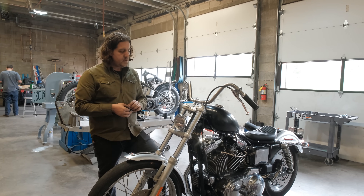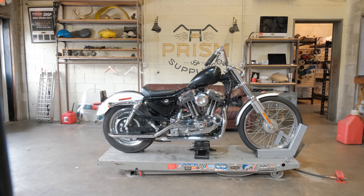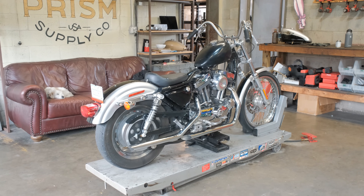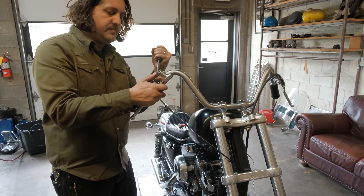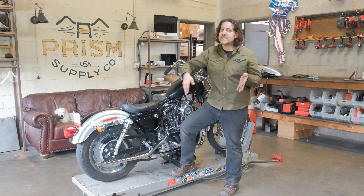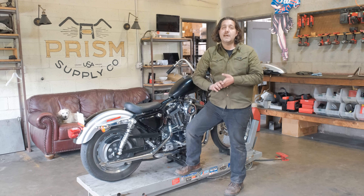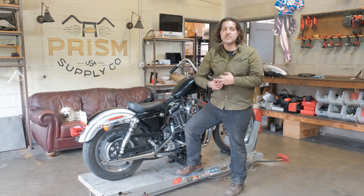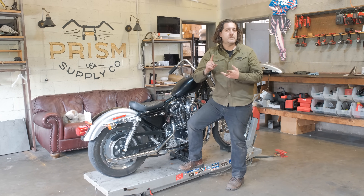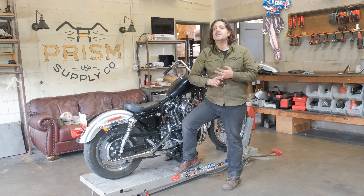So we have our headlight mounted and that does it for the top side of the front end and the build for today — and I think it's looking great. We put like four or five more hours into our Pimp My Sporty, getting real close to being cool. We put tank stuff on, handlebars, throttle, grips, and controls. If you like any of those parts, they're all linked below — go to PrismSupply.com. Next week I think we're going to start working on tires, fork gaiters, maybe even foot controls and hand shift. Thanks a lot — see you in two weeks.